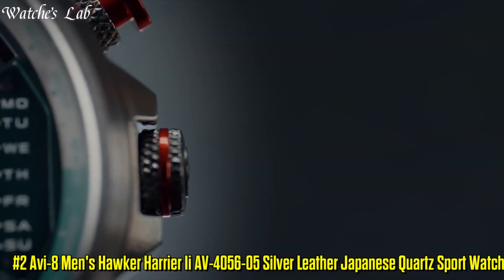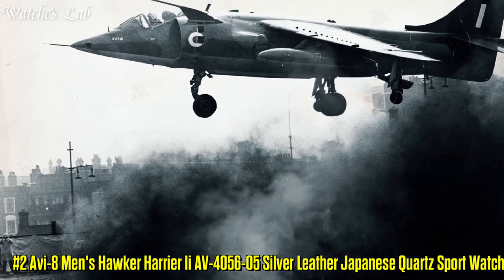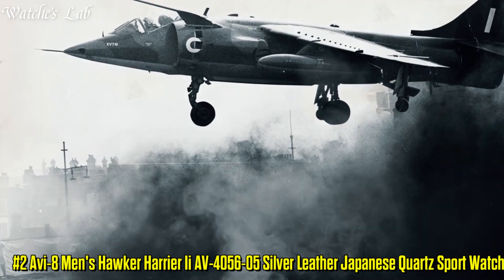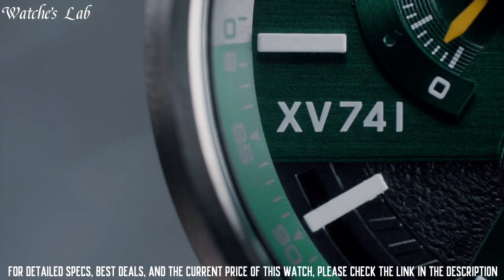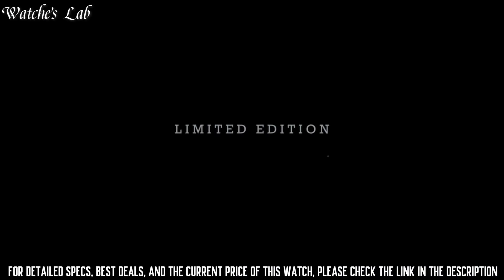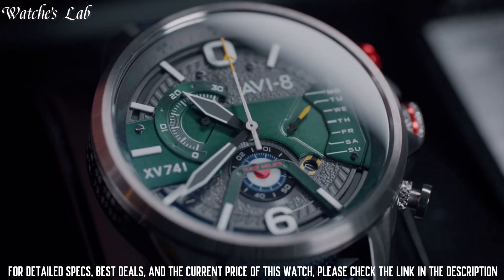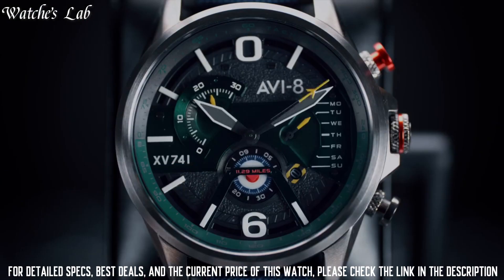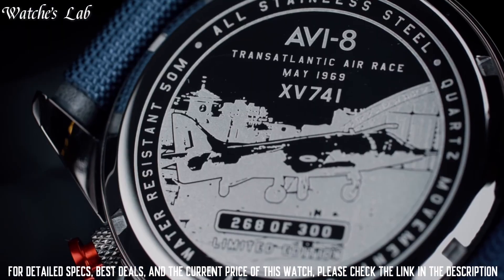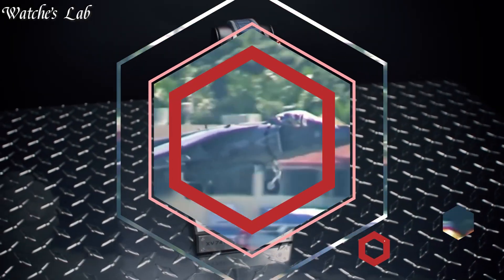Number 2: AV8 Men's Hawker Harrier IAV4056-05 Silver Leather Japanese Quartz Sports Watch. Band Color: Black. Dial Color: Black. Calendar Date. Movement: Quartz. Water Resistant Depth: 50m. Display Type: Analog. Band Material: Leather. Features: Chronograph. Date, Day, Hour, Minute, Second. Case Thickness: 15mm. Glass: Hardened Mineral Glass.